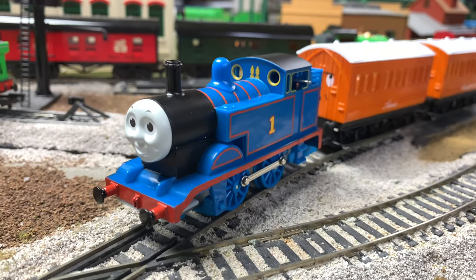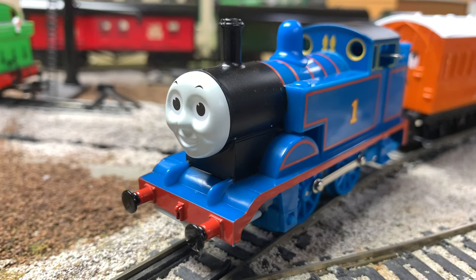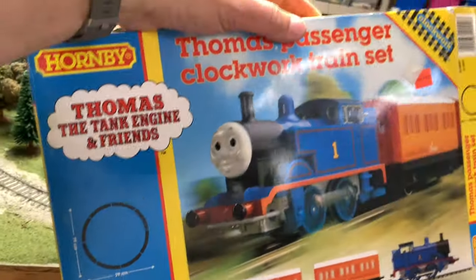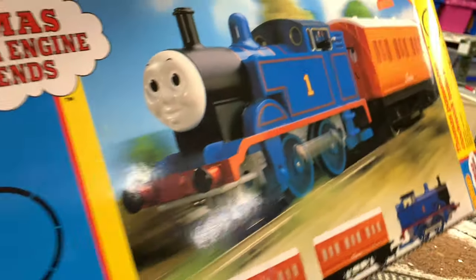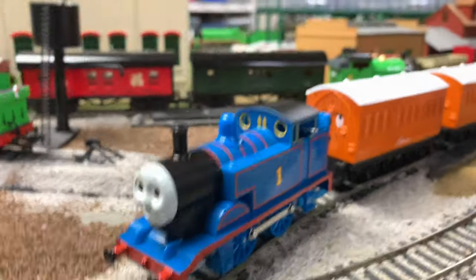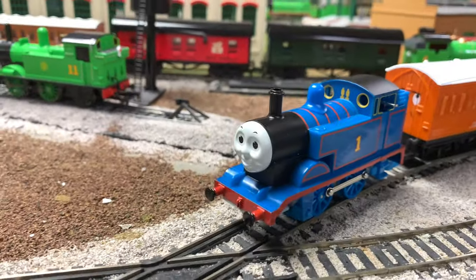Hey, welcome to Trains Are Fun. In this video we're going to be looking again at the Hornby clockwork Thomas with Annie and Clarabelle. This set runs on regular electric track, but it runs on this mechanical locomotive with only two sets of wheels — so four wheels total. I don't think I ever did it on this layout, so we did the video when we received it but didn't run it on this layout.